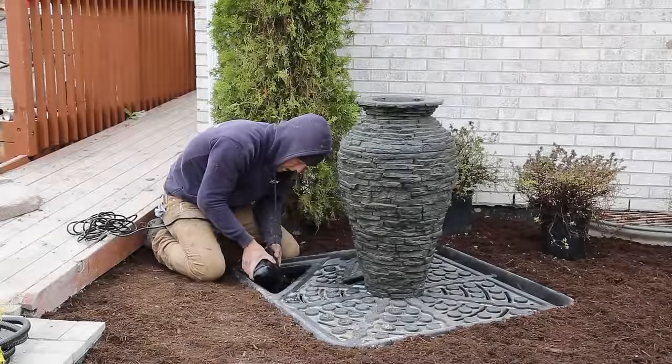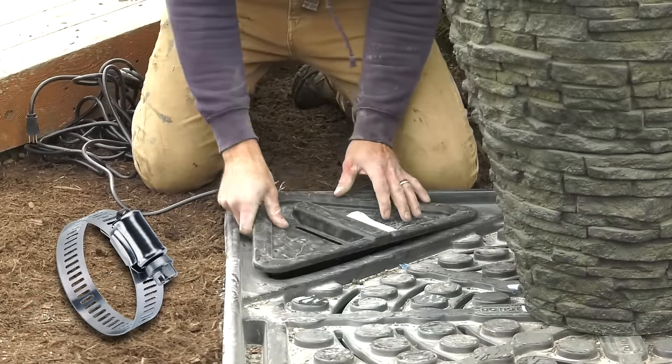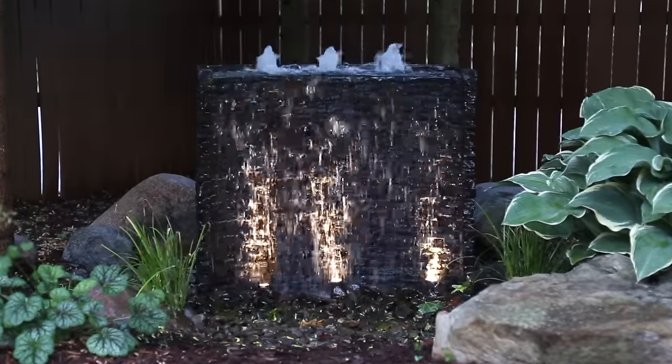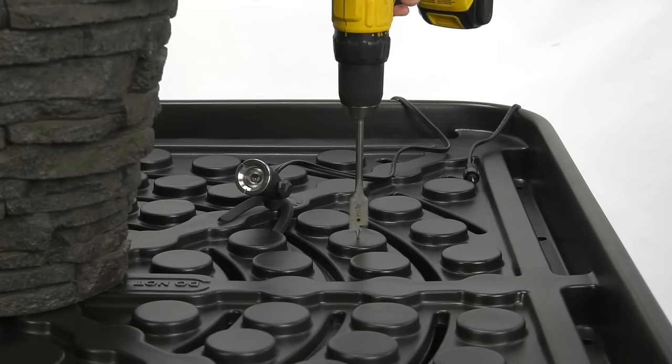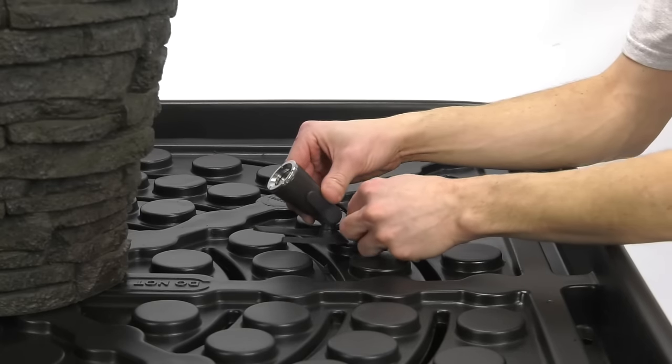If plumbing fits loosely, a hose clamp (not included) can be used to secure the attachment. If adding optional lighting to bring the water feature to life at night, install it at this time. Deck cylinders can be drilled to run low voltage lighting cables beneath the deck of the basin, keeping lighting cables out of view.